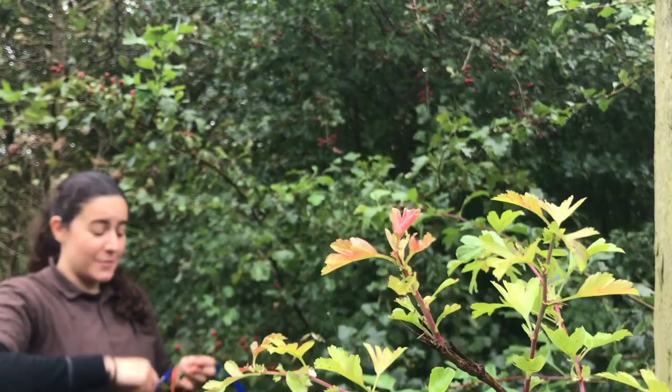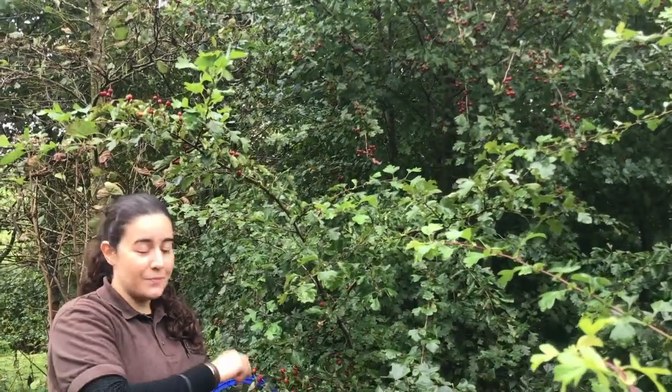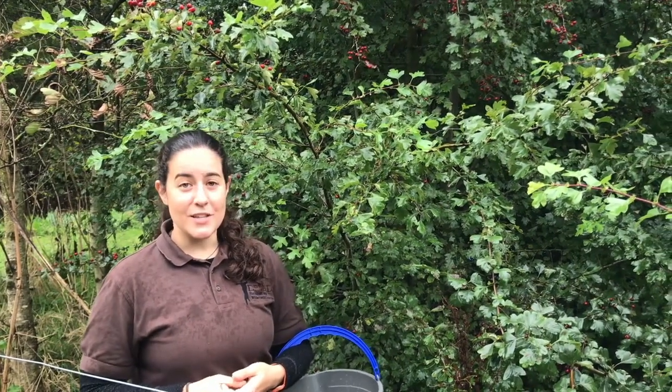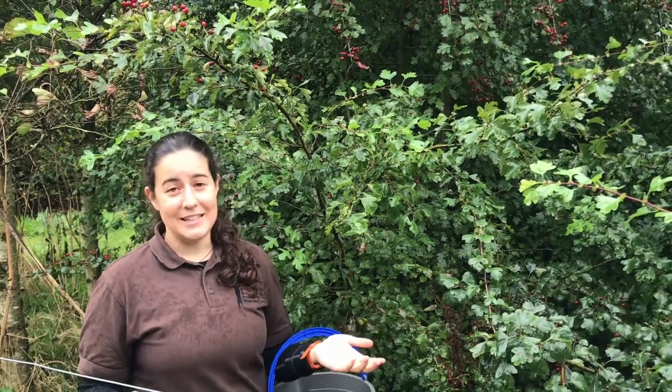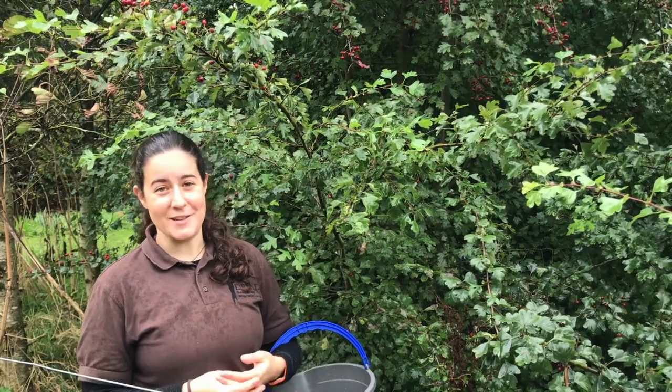Hawthorns are ripe in the autumn and they will be ripe until about November. Just watch out for the spines as you're picking them because they're quite sharp. Make sure to take a maximum of one-fifth of what's there so that there's plenty for the plant to recover, for other foragers and particularly for wildlife, because hawthorn can support up to 300 species of wildlife.